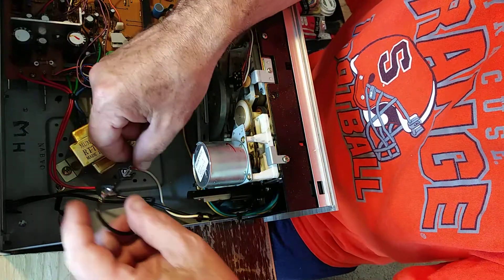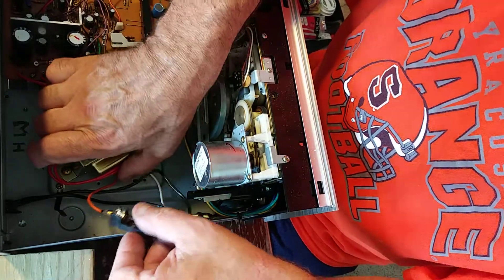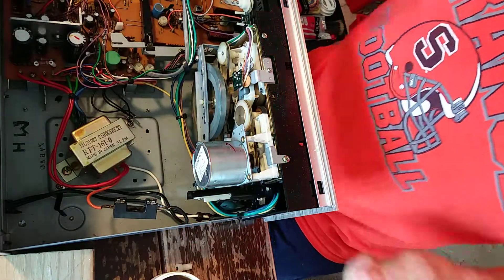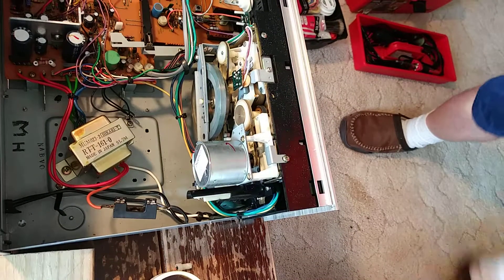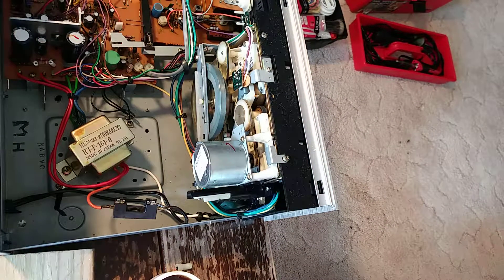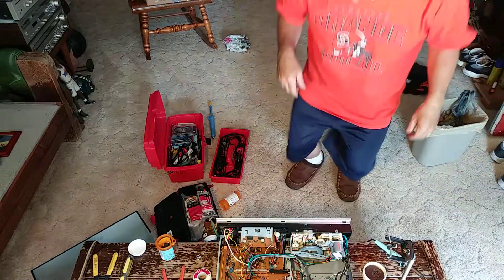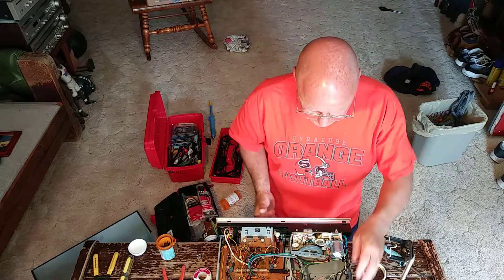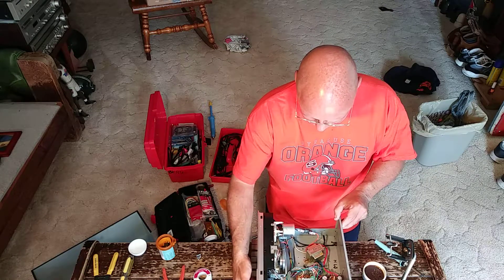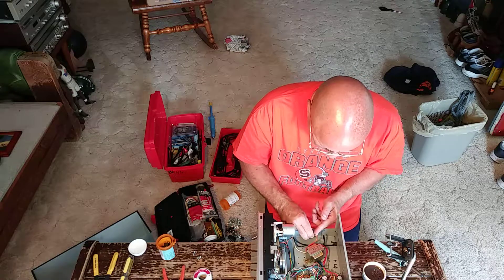Now we can mount this on that hole right there. I'm going to turn this this way and bend my terminals up some.